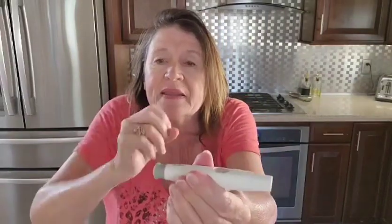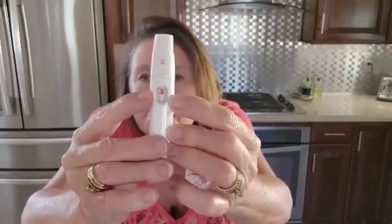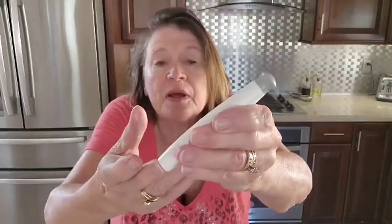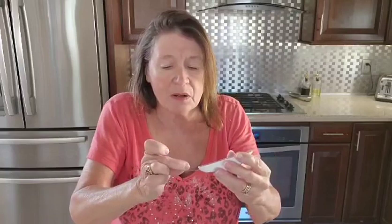After you have your lancet in there, you're going to pull this back, which activates the little red dot to let you know you're ready to go. You're going to clean off your finger with a little alcohol strip, go ahead and put this onto your finger and just poke. Press that button where the red dot is, get your blood flowing, insert your strip right into the machine, and you'll see it flashing. Make sure you've got blood on your finger and go ahead and put that blood right onto your strip.